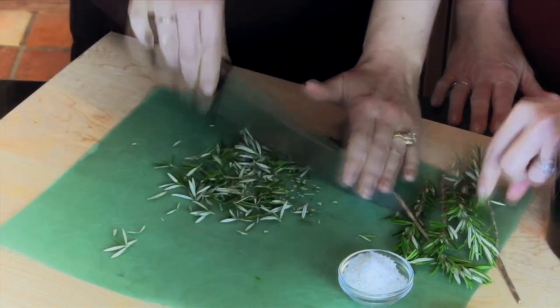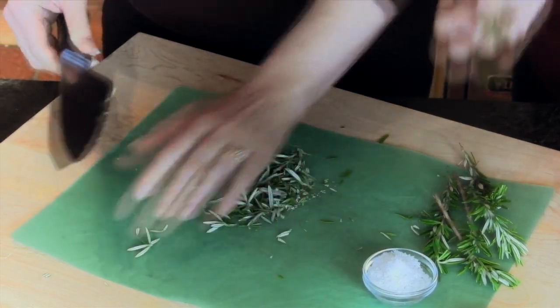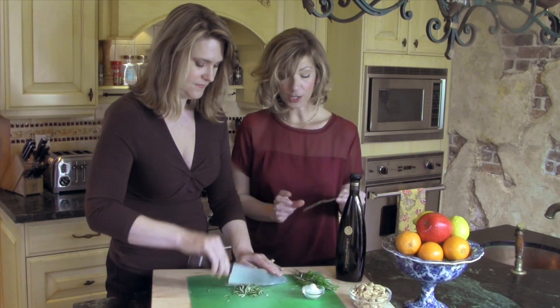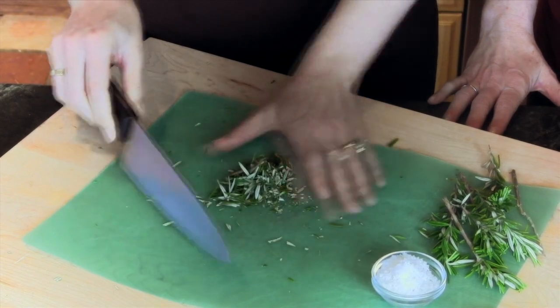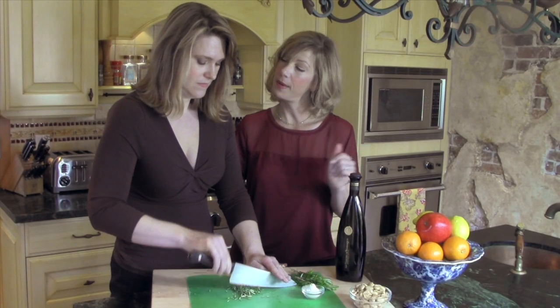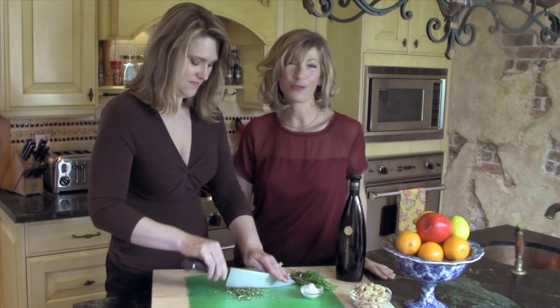I can already smell it — really good. I love rosemary. And it makes a beautiful garnish too, so save a little bit to put around the edge of the plate when you serve. Erin's going to finish chopping up the rosemary and then we're going to go over to the sauté pan and whip it up in just a minute and serve it. It's going to fill the room with wonderful fragrance.